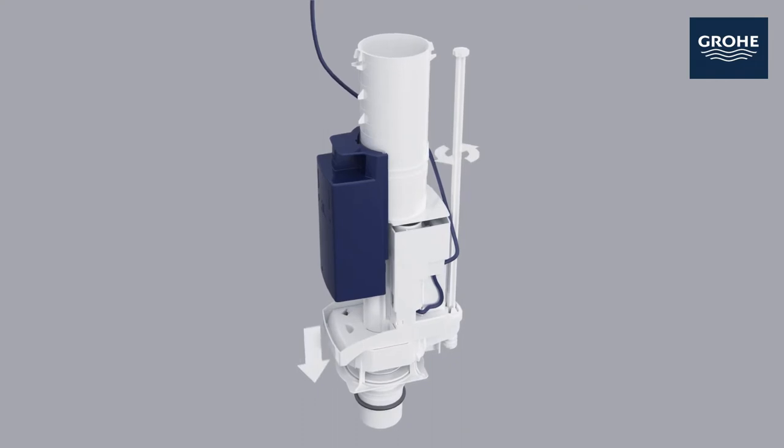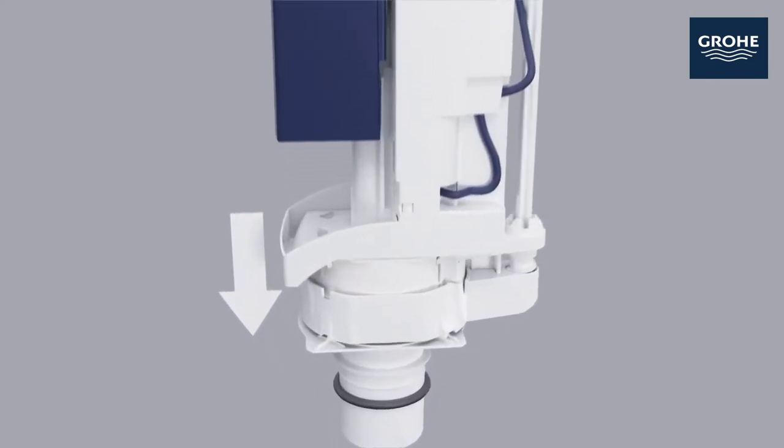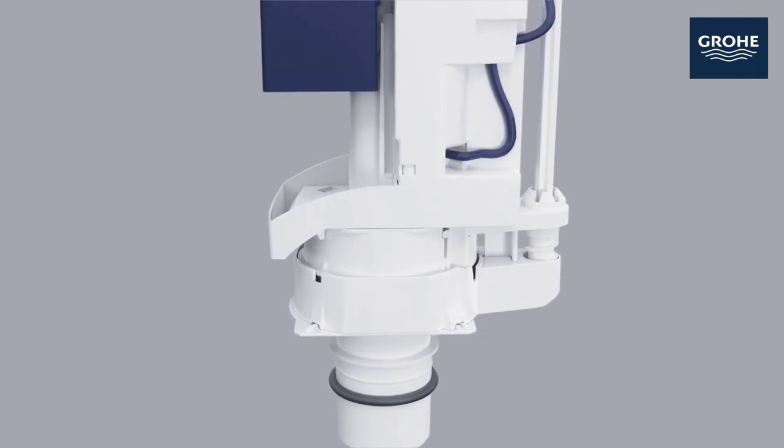This is a concealed hidden water tank filling valve. You can set your water flow very easily by adjusting the extension for the overflow pipe.